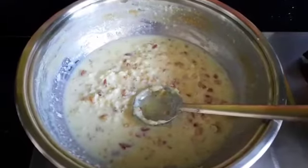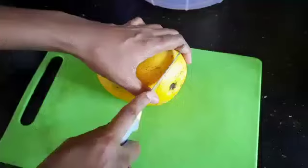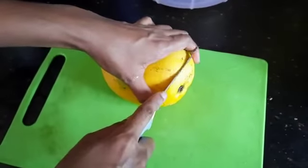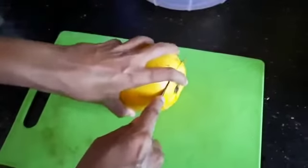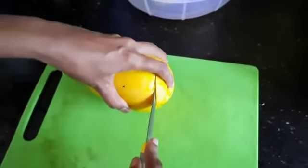After an hour the kulfi milk is cooled and now I will show you how to fill it in the mango. Cut a slice from the top and keep it aside. Do not throw it so that you can use it as a lid.